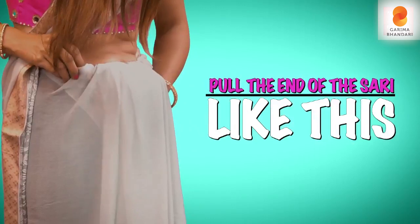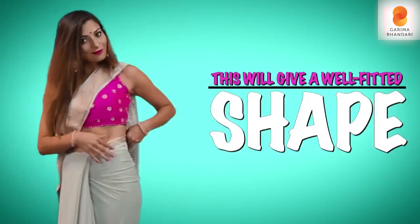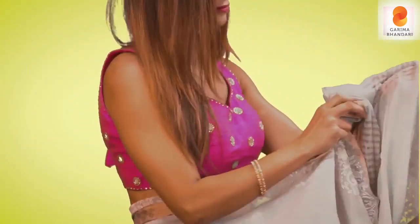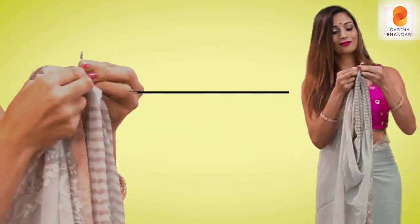Place your hand underneath this gap and push it out from here to get a nice tight mermaid shape of the saree on your left side. Then simply open the pleats of your pallu and drop it down.